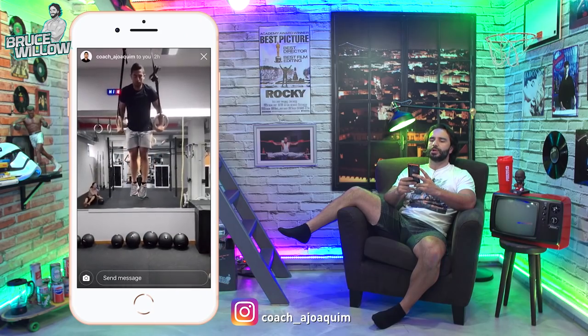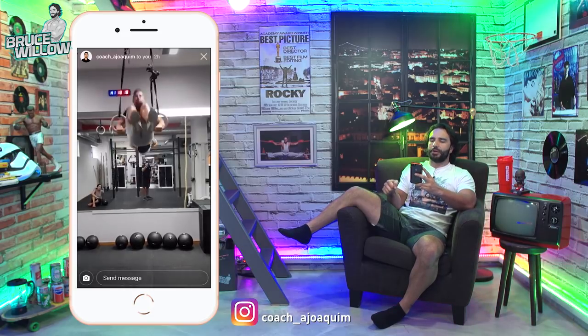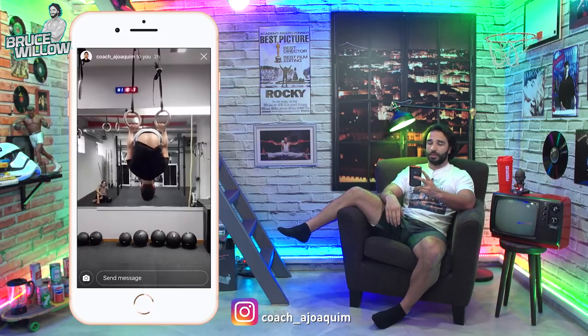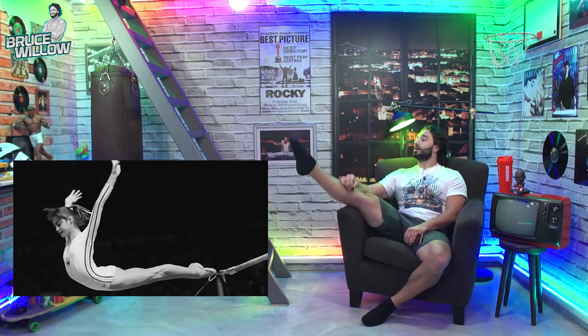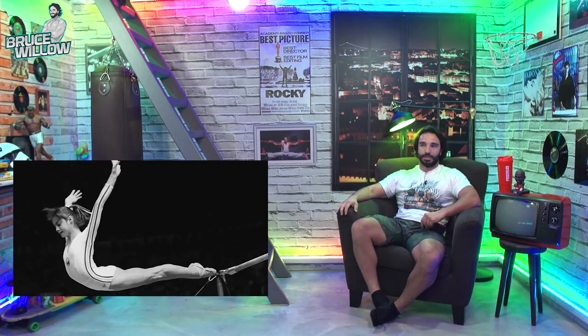Great strict muscle up — you're not even keeping your hands very close; you did it a little wide, which is actually more difficult. That's so nice. I've got nothing to say because I couldn't do it better than you. If you want to look even cleaner like Nadia Comaneci, you can extend your feet and legs, but you're obviously very good.